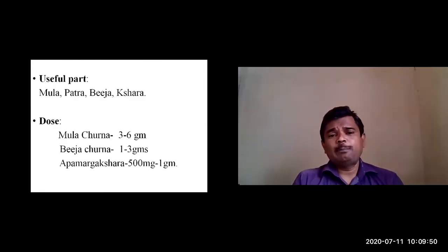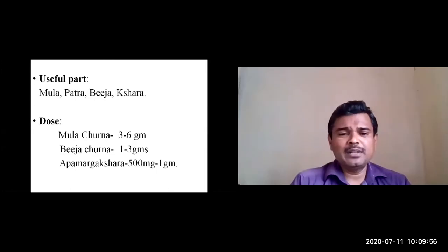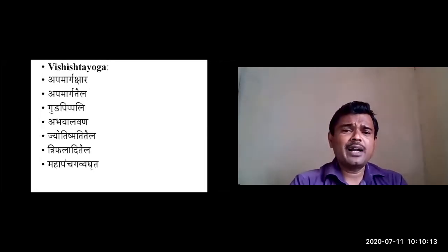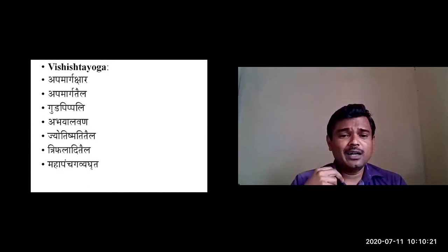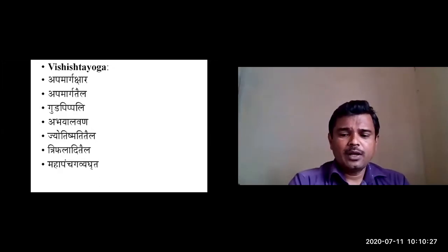The useful parts are the Panchanga; additionally, Mula, Patra, Bija, and Kshara can also be used. Regarding Matra: Mula Churna can be given 3 to 6 grams, Bija Churna 1 to 3 grams, and Kshara around 500 mg to 1 gram. Important Vishishtha Yogas include Apamarga Kshara, Apamarga Taila, Gudapippali, Abhayalavana, Jyotishmadi Taila, Triphala Taila, and Maha Panchagavya Ghrita. The preparation of Apamarga Kshara is also notable.